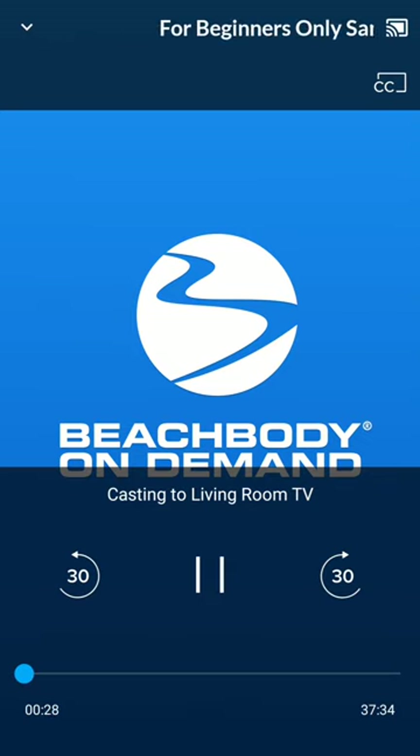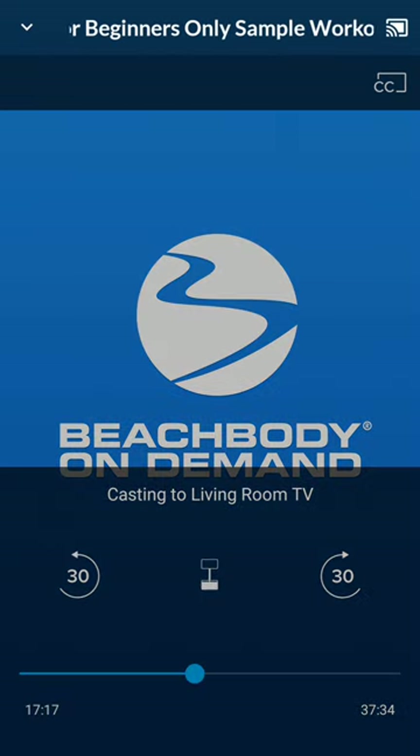You can hear that the trainer is talking and she's on the TV. It's really great quality. I can adjust how far into the video I am from my phone — I can either skip forward 30 seconds, or I can swipe on this little toolbar and put the video at a different place. That's just what it looks like to stream from your phone.